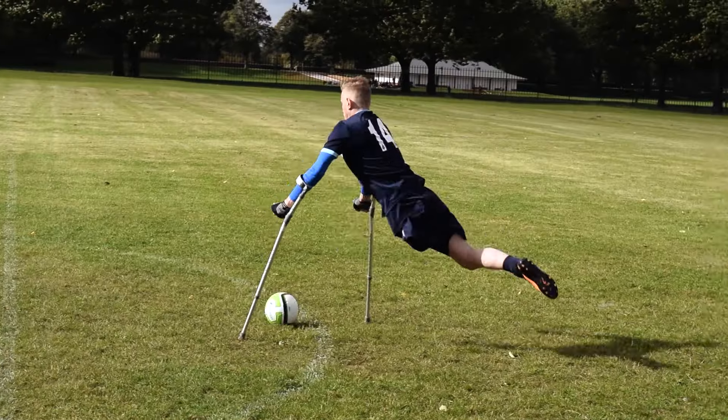Being a striker, when shooting all of your weight goes onto your crutches, even when passing the ball. I can't really give you a demonstration on what the best shooting setup could be for yourself, because every player is individual and it depends on your shoulder width and how you actually move on the crutches.